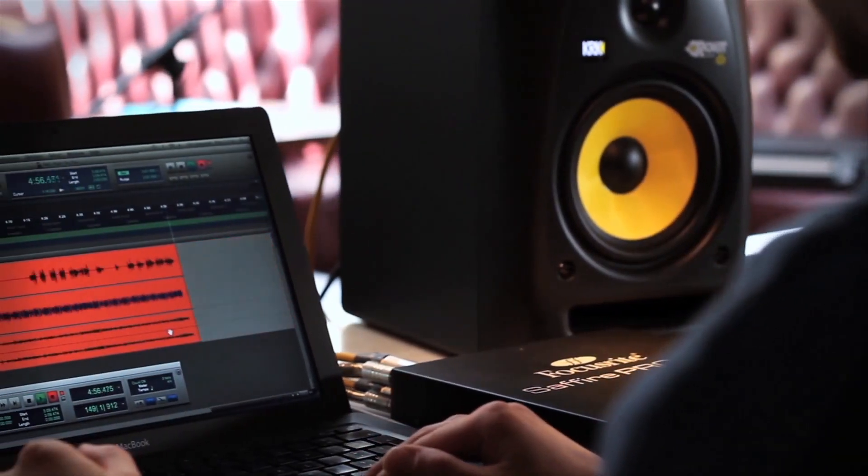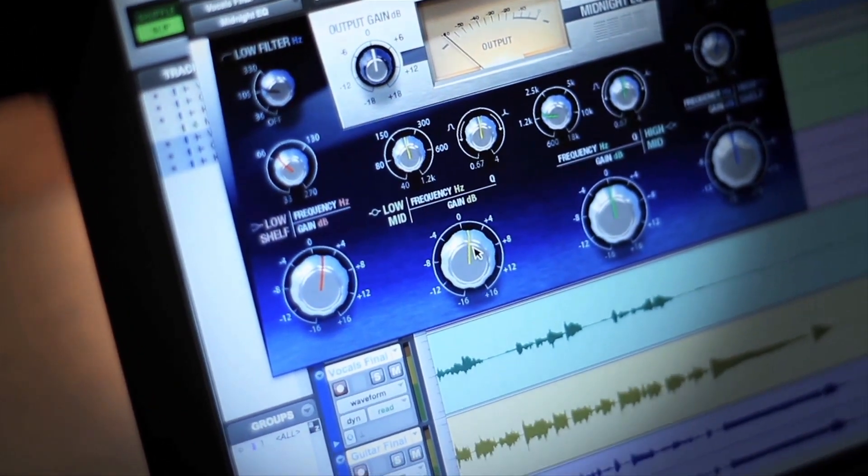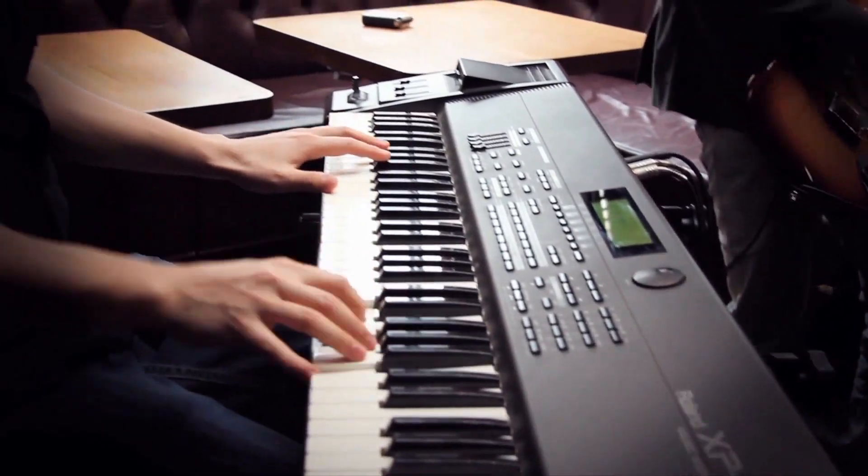We used Pro Tools 9 today — we could have used any of the major DAWs compatible with it. We also used the Focusrite Midnight plugin, just rolled off some of the low end on the vocals and tweaked a few bits here and there with the EQ, and there's a light bit of compression but not too much.